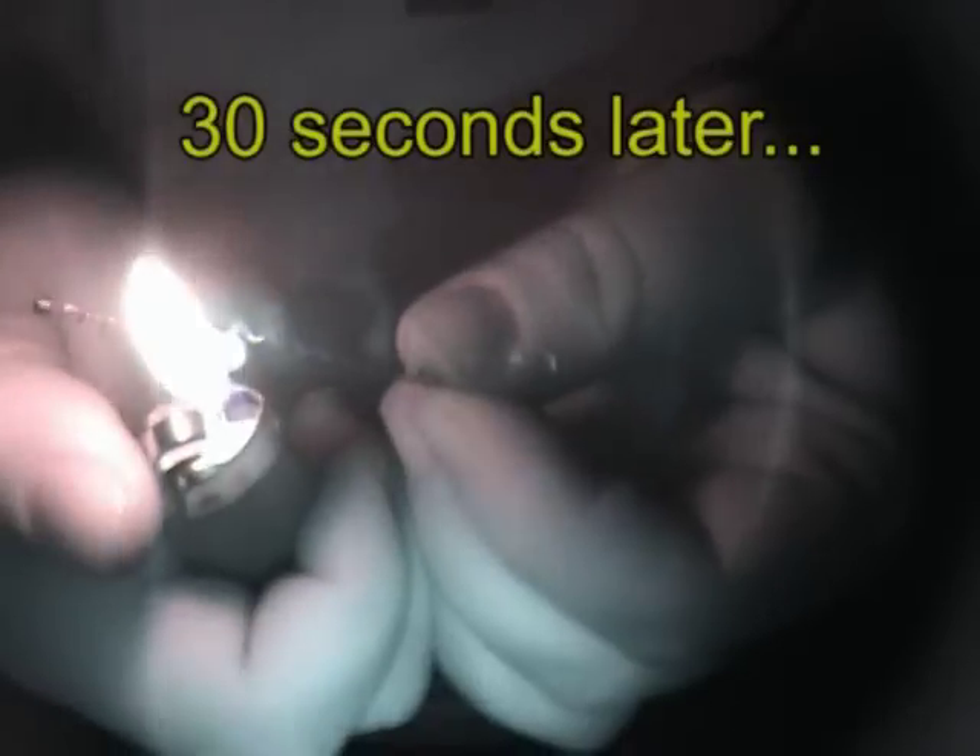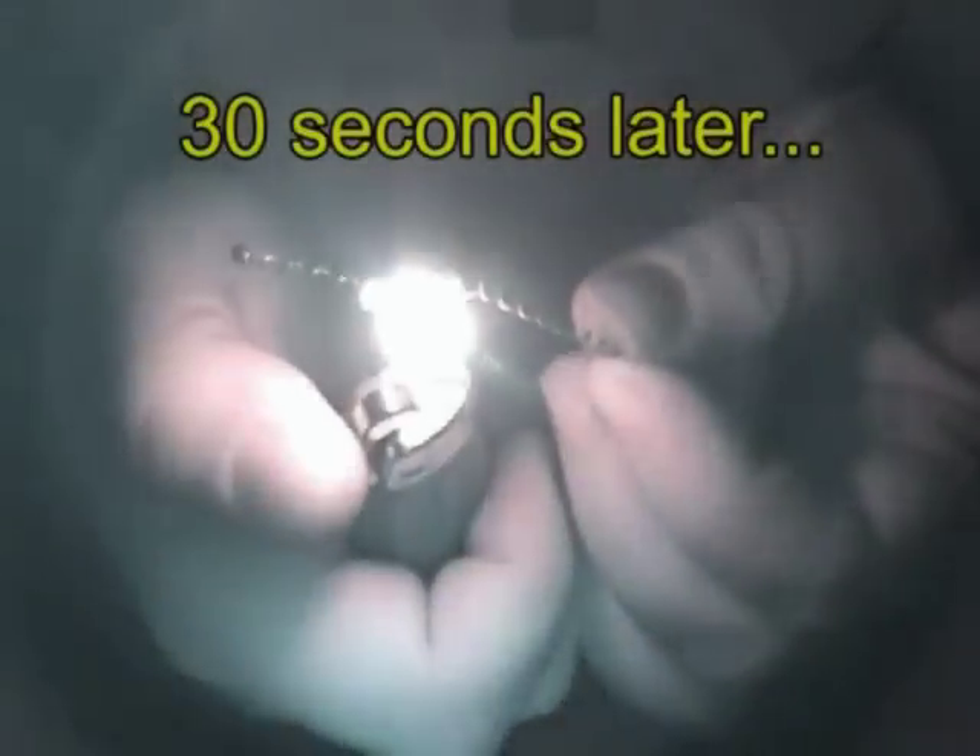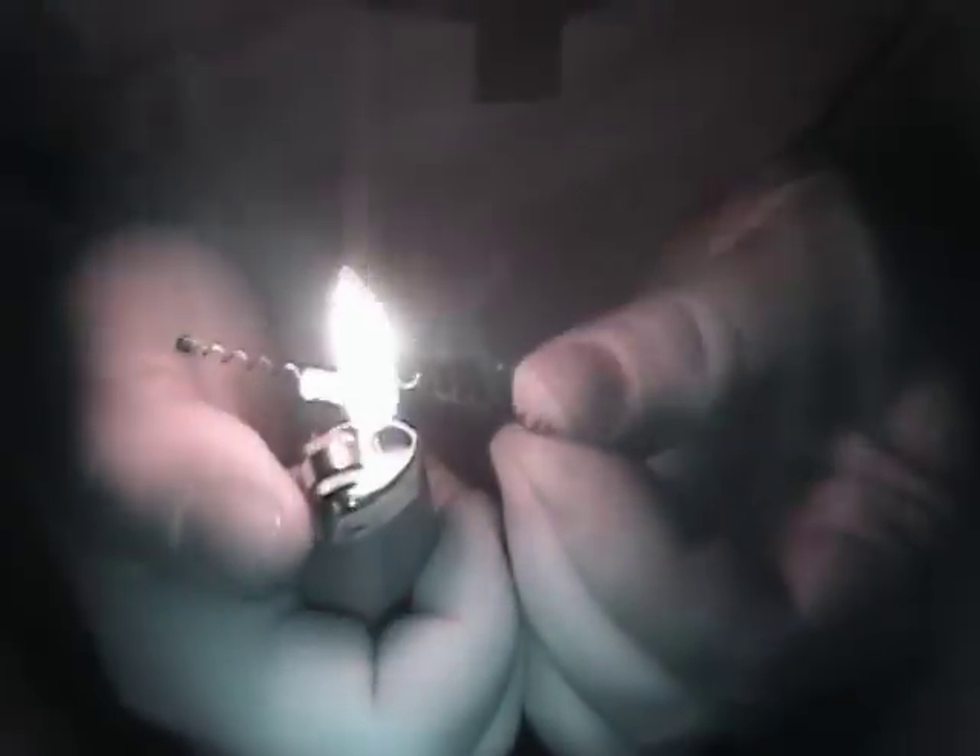Once you can get this going here, get it nice and red hot, get it close, keep it in there. There you go - once you get that nice and red hot you're ready for the action, put it right out here. All right, let's go for it.